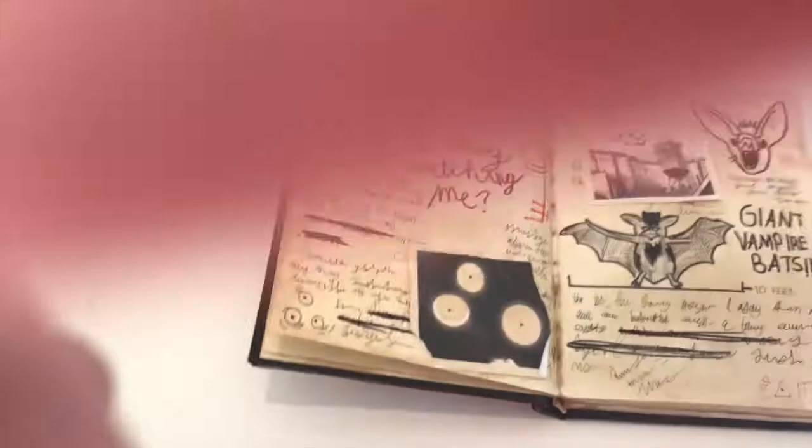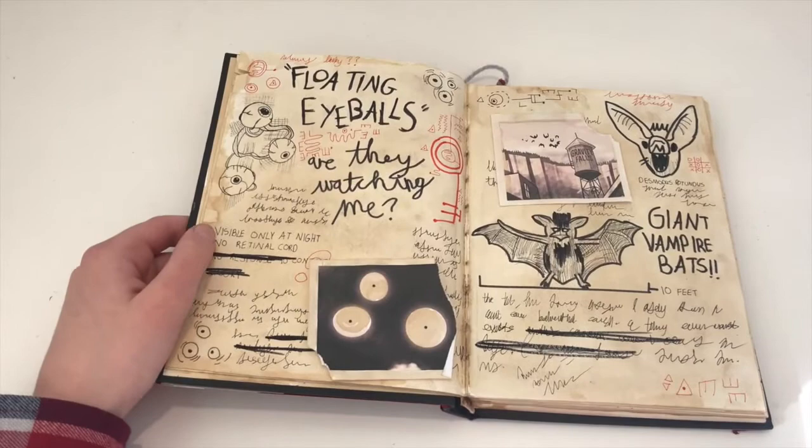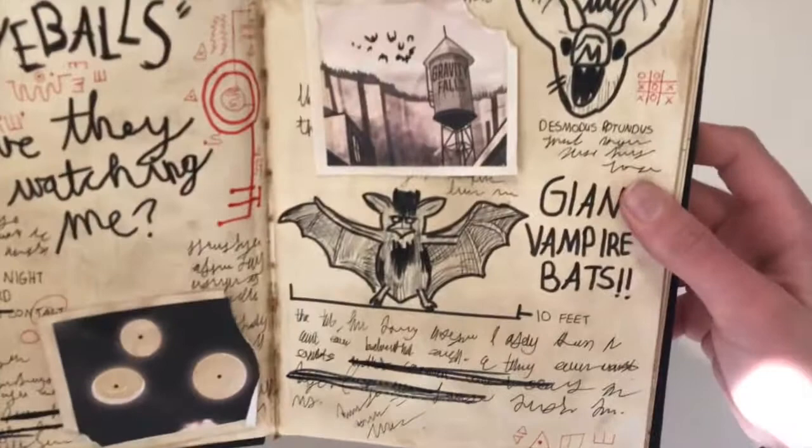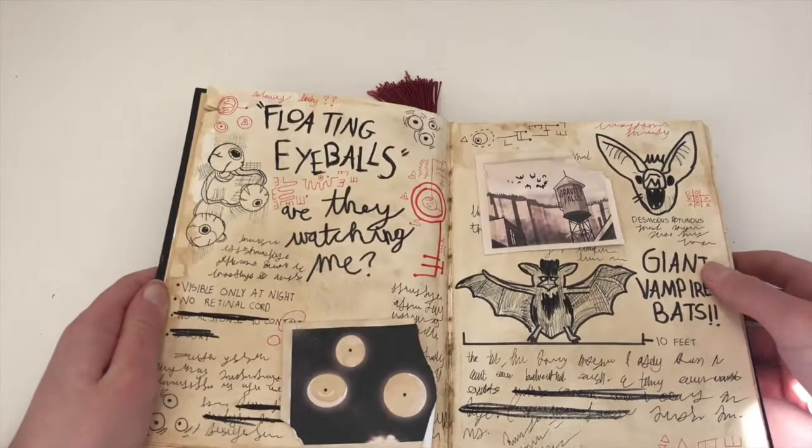As you can see, some of the things I've written are actually real words — like 'visible only at night, no retinal cord.' Here I've got Desmondus Rotundus, maybe. And then a lot of my other writing is just scribble — some of it is real words, I think, but a lot of it is just scribble. And then I've got all these little red detail things. There's a lot of red detail in here and honestly, the messier it looks, the better.